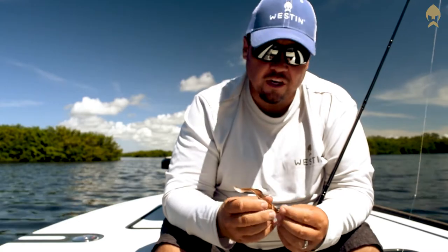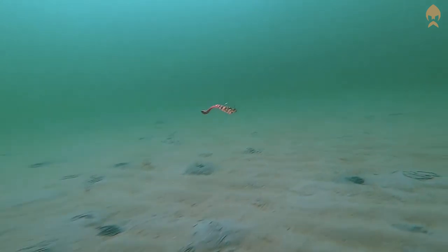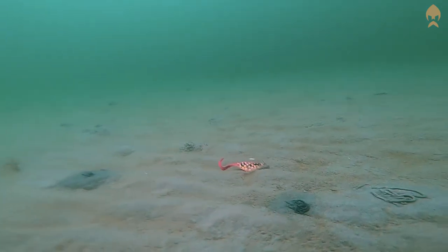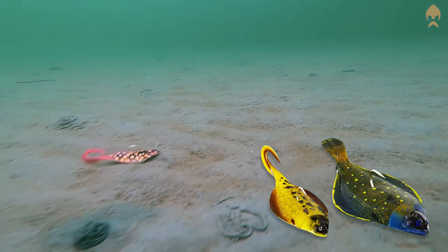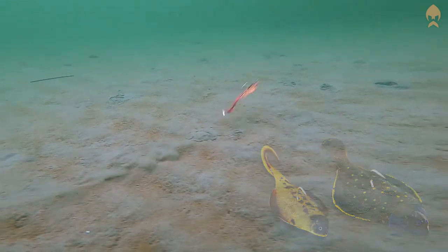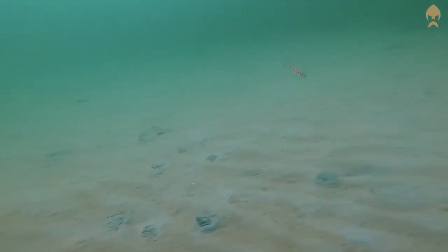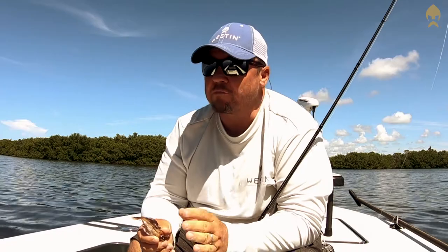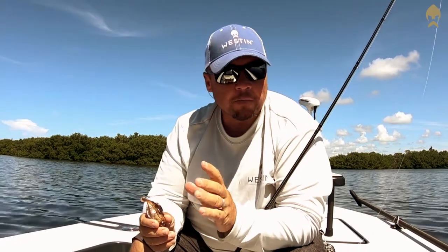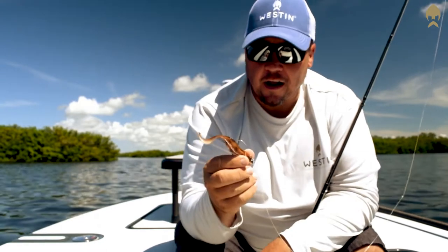That's the cool thing about it — you're able to cover some ground just dragging it across those little sand holes. The package itself includes the jig head and a total of two bodies, so you're able to cover some ground and fish it effectively. Super easy to use. Good casting distances too, if you're looking to show pressured fish something a little different.